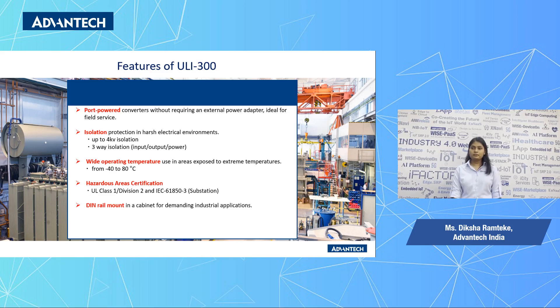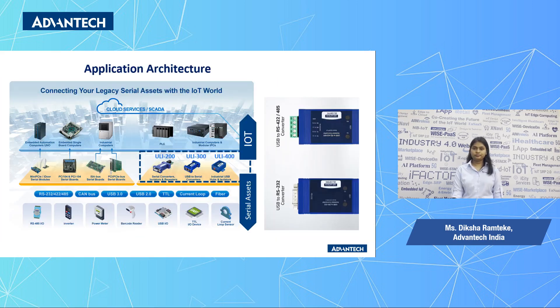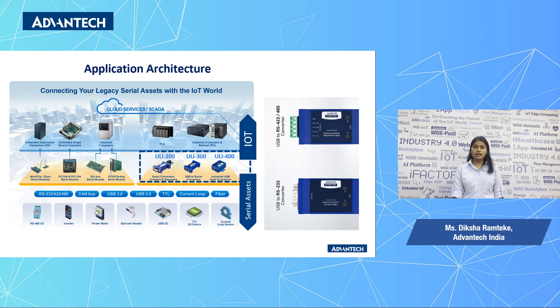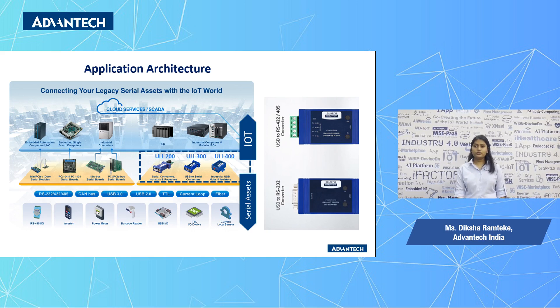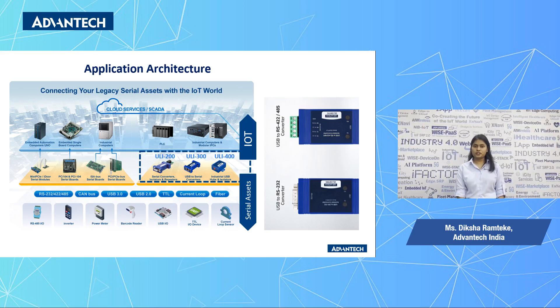It supports DIN rail mount, which is demanded in most industrial applications. The Yuli 300 series allows us to bring data into IT systems for visualization and management. This product supports long distance communication between power plants and substations, and helps to create a larger integrated communication network across substations.